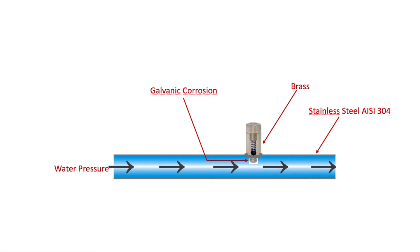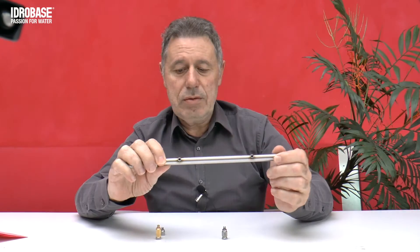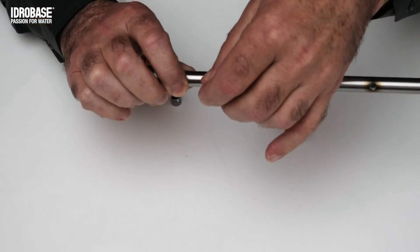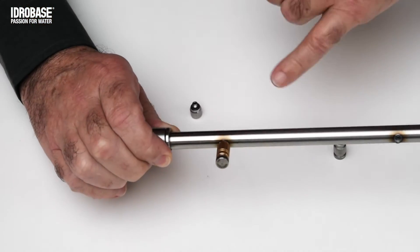Galvanic corrosion occurs when two different metals — one noble and the other less noble — are immersed in water. In this case, we use a stainless steel tube and screw a brass nozzle. When water passes through the tube, the phenomenon of galvanic corrosion of the brass nozzle occurs.